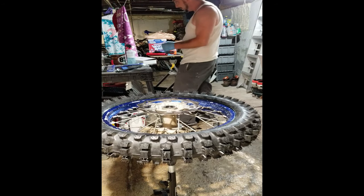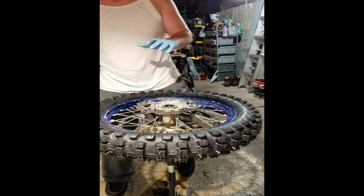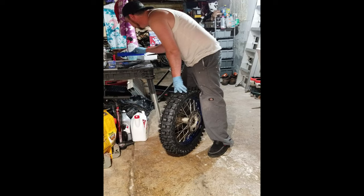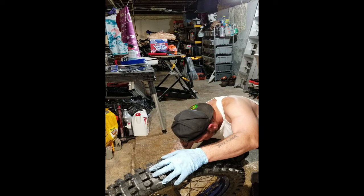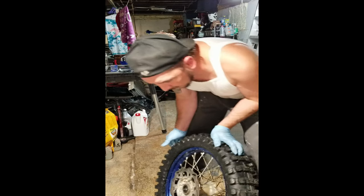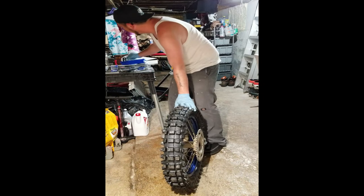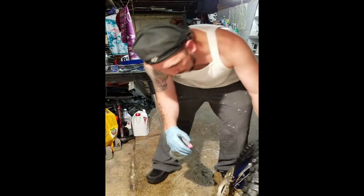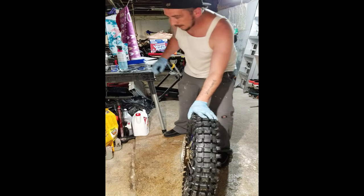Now I'm going to put the valve stem cap back in. Typically when you first put it on, you can see the lining even all the way around. So you do your initial pump up. Then just put a little more soap water on it — Dawn mixed with water — just to help that tire seat. Typically when you first put it on, you can see the lining.